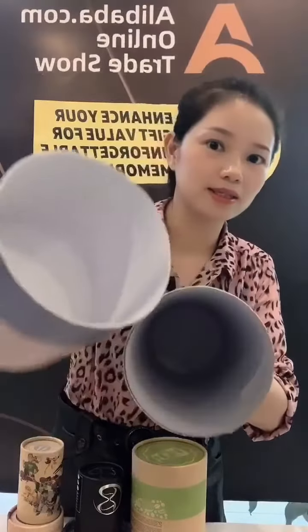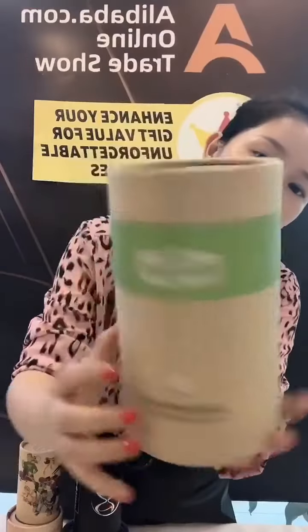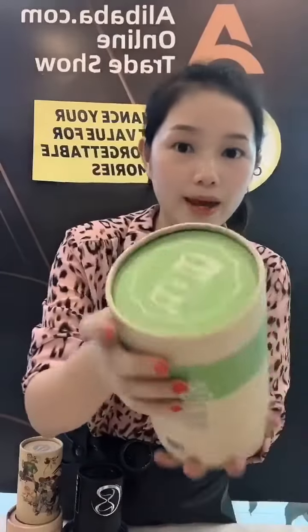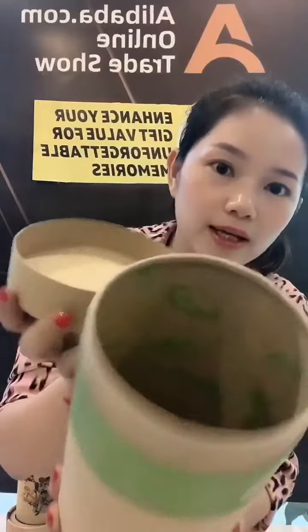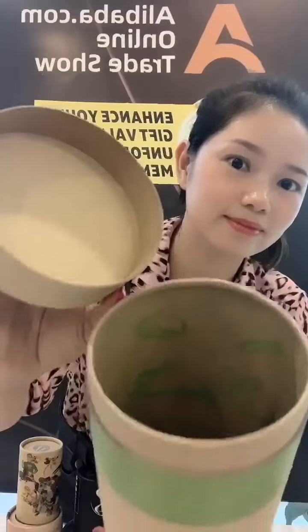The second one you can see is this craft paper box. The material is craft paper with green printing on the top and bottom. This box is for packing cards, and on the inside you can see it is also printed with a green card. Yes, we can also print some patterns or information on the inside.